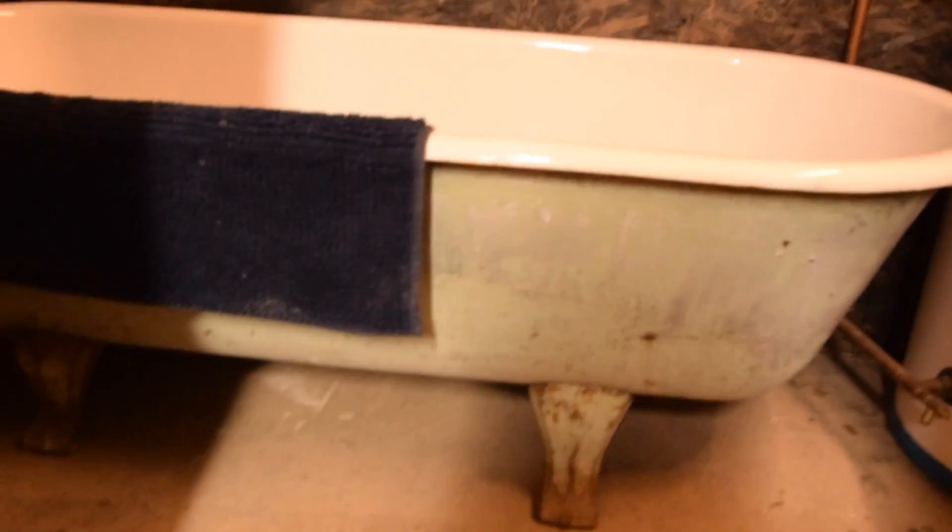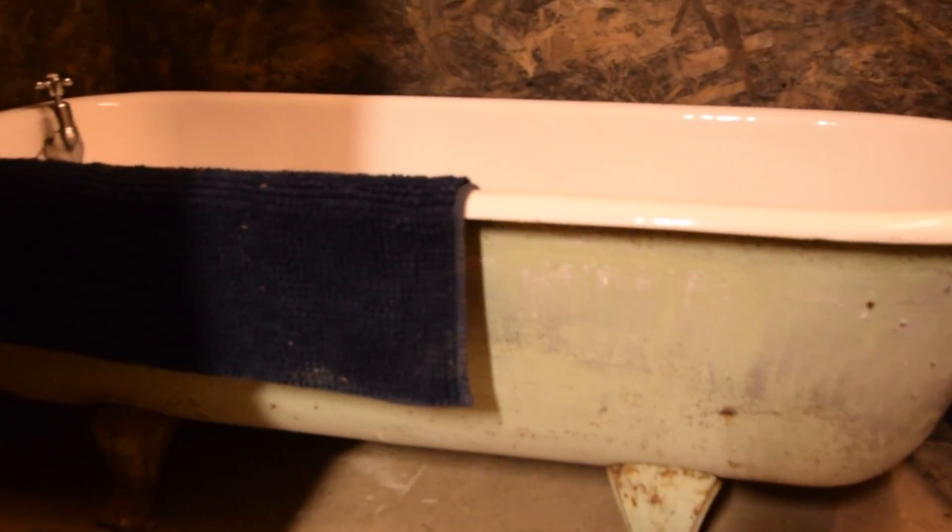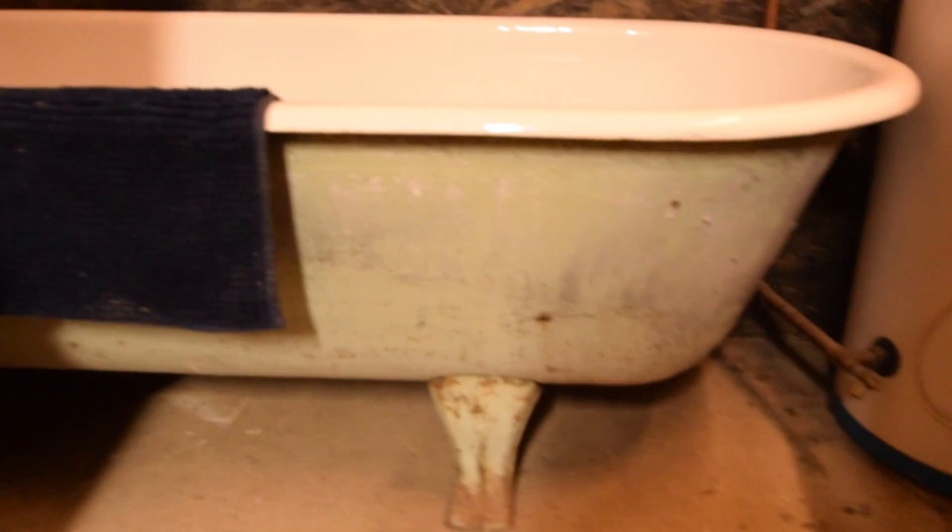That's the bath that's come out of the manor house near Sedgefield. It had a bit of jiggery-pokery to do with the taps, but isn't it amazing? Look at it — it's all got the patina in all the right places. Gorgeous.